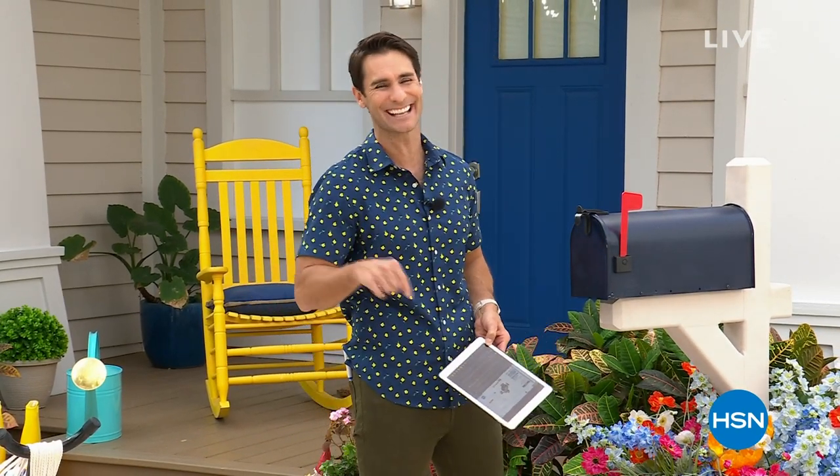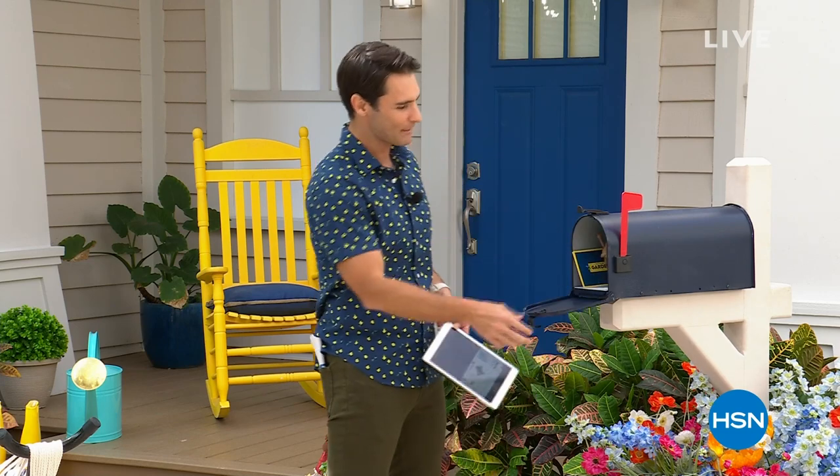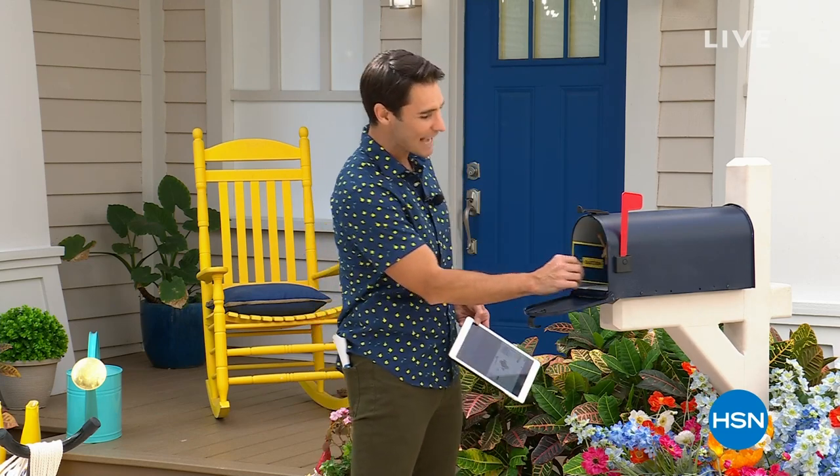I'm standing in for Guy today. If you're joining in, this is Guy's in the Garden. My name's Ty. I'm hanging out here for Guy today. So we asked a question: what do you need to get ready for summer?